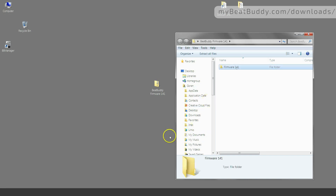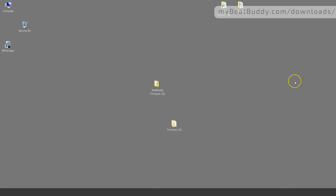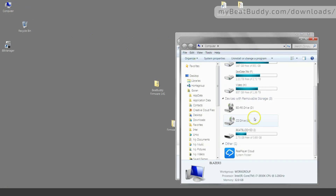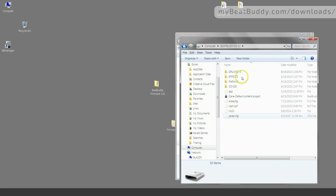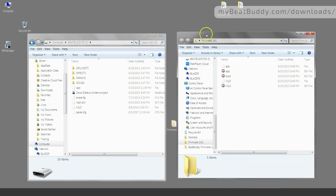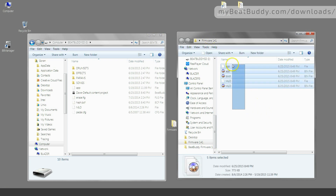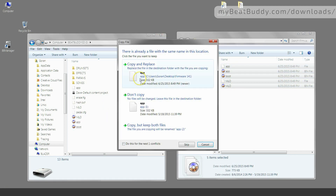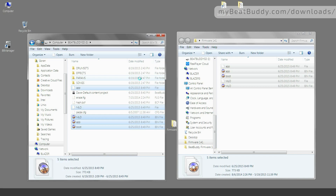Grab it and drag it to your desktop. Now that the folder is extracted on your desktop, you can go ahead and open it. Navigate to the SD card on your computer and open its root directory by double clicking on it. You will see a number of files and folders contained on the SD card. Move the SD card window to one side of the screen and the firmware folder to the other. Now select all of the files from the firmware window and drag them onto the SD card window. When prompted, choose the option to overwrite the existing files.